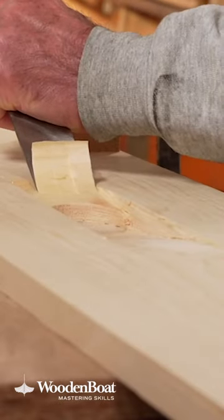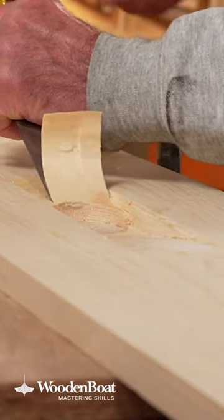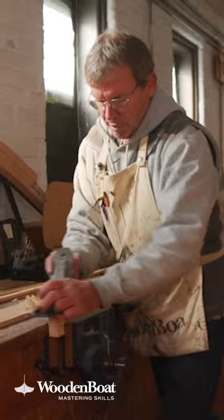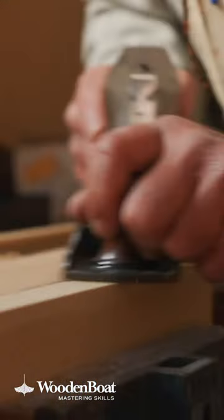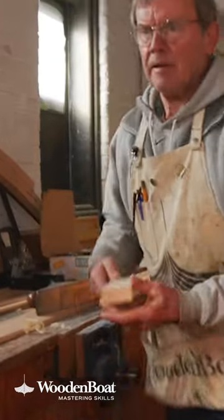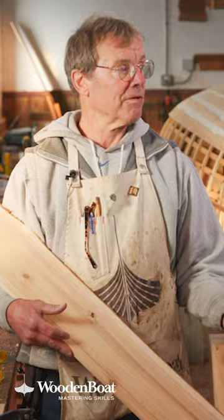But basically, it's just taking out, removing the bad wood, and replacing it with good wood — within reason — with a good fit and good adhesive. And there's all sorts of ways to do it, as we've mentioned time and time again through a lot of these episodes. We're just going to show you one technique today in regards to how you can do it. But there's a lot of good woodworking books out there in regards to how to fit graving pieces.